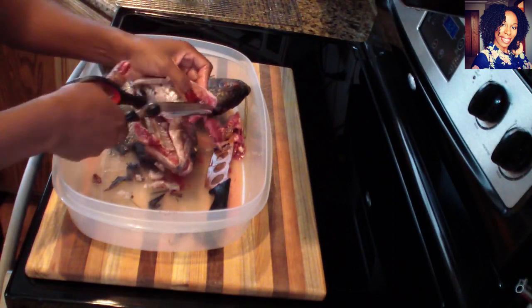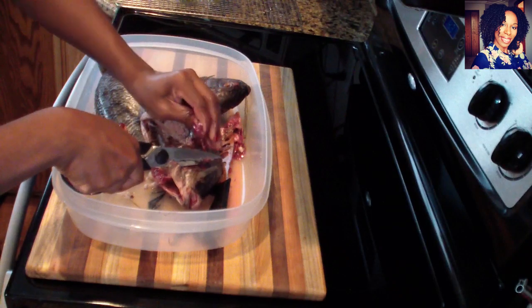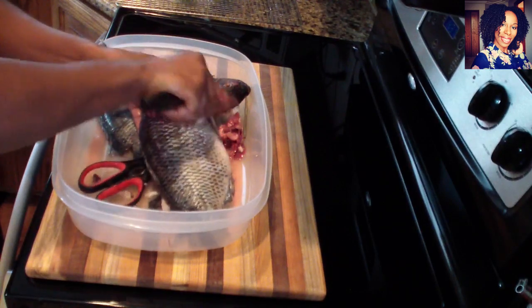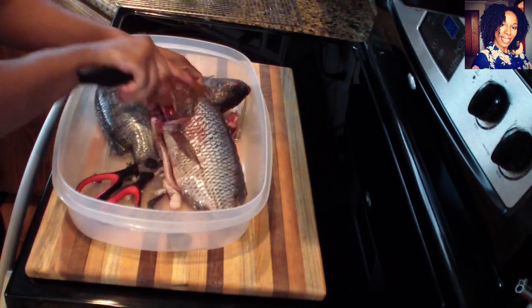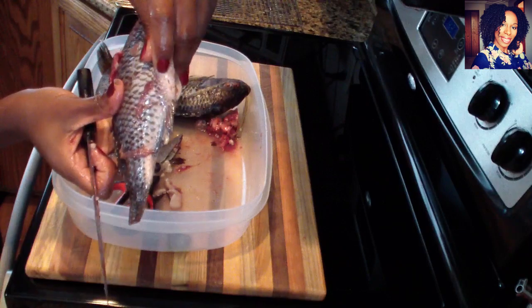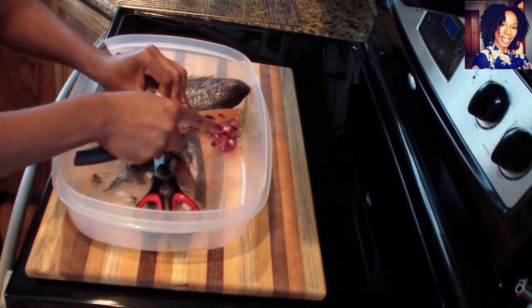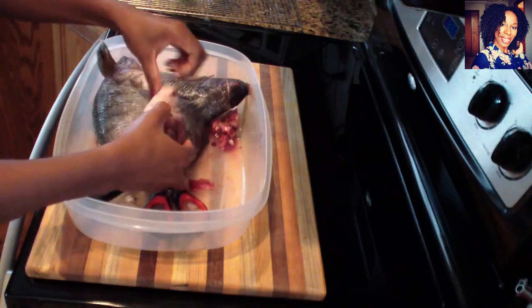Make sure everything is out. This video might be a little long just because I really want to show you guys everything, but right now we all have time, so if you want to eat good I guess you just have to watch the video. Now take your knife and just kind of go through the top of the fish — sometimes there are still some scales that remain on top, just roughly go through it. There's a little hole right here I like to cut out, so take your knife and just cut it out.